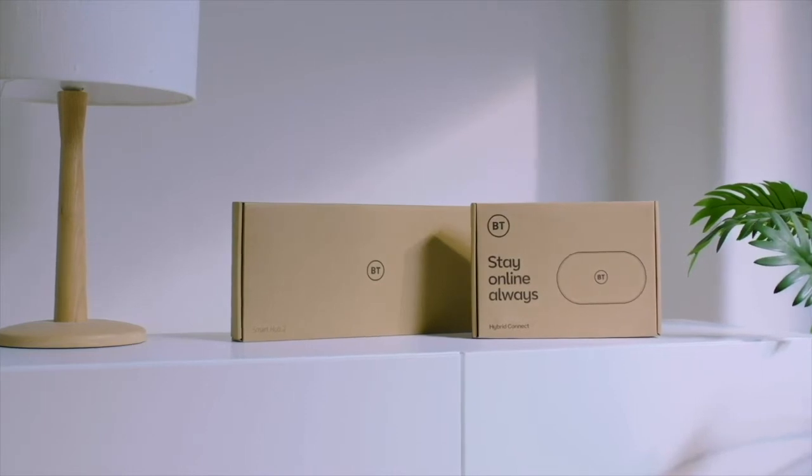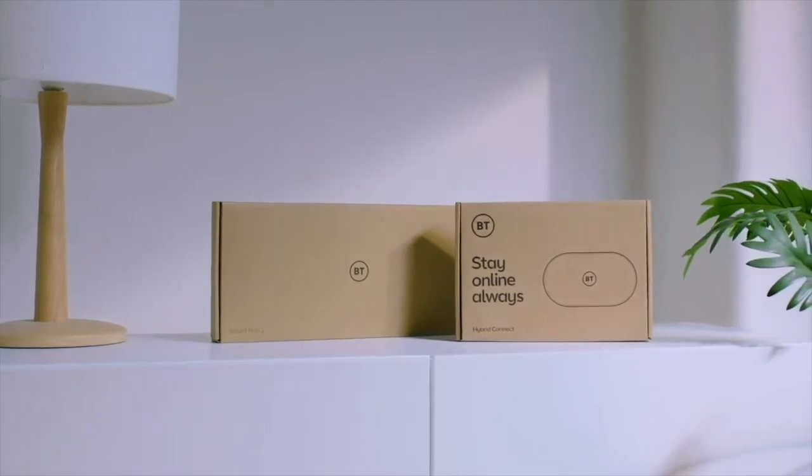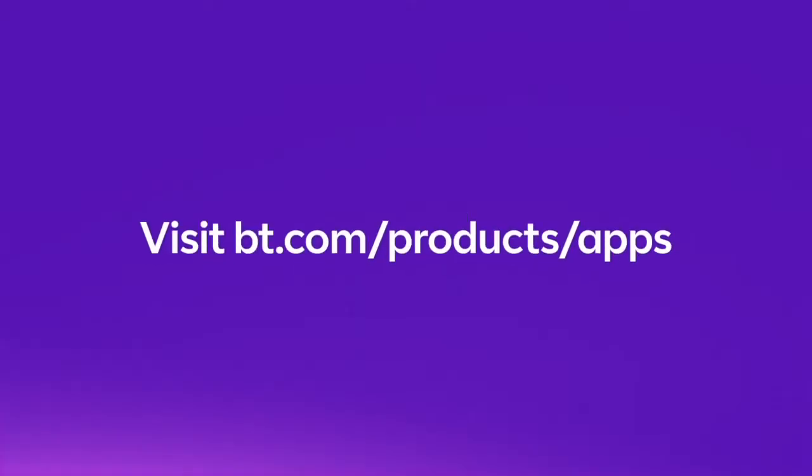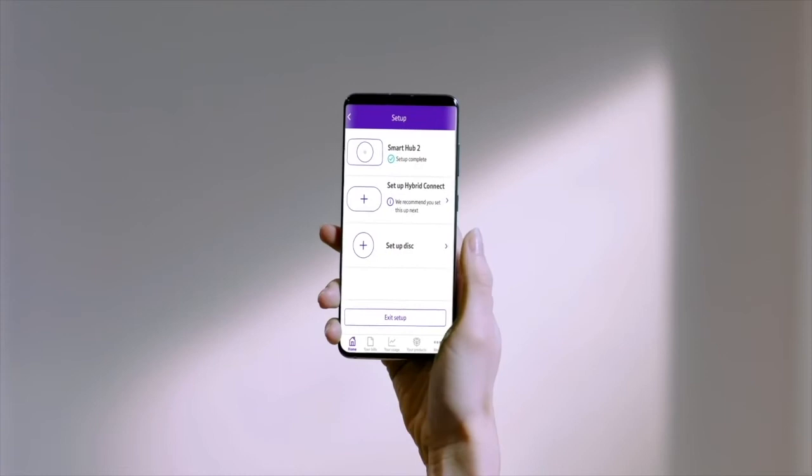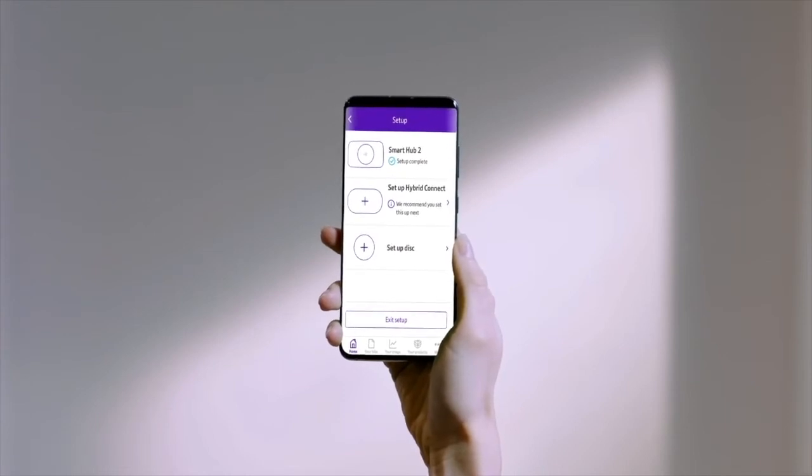This video will show you how to set up your Hybrid Connect device. You can also use the MyBT app for more support — just download it and launch the Setup Assistant from the app's home screen.